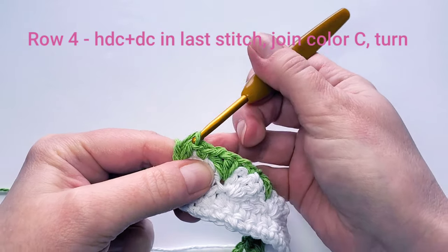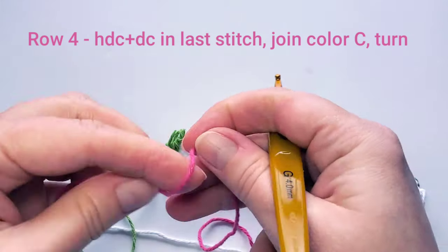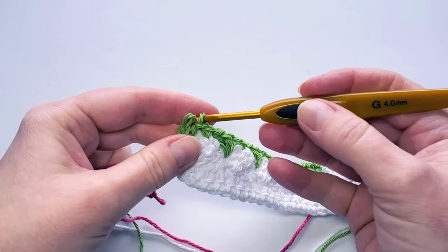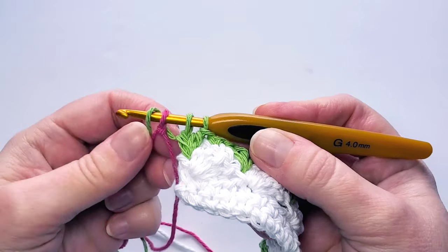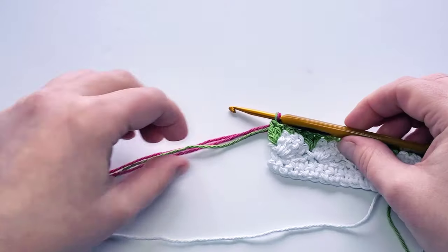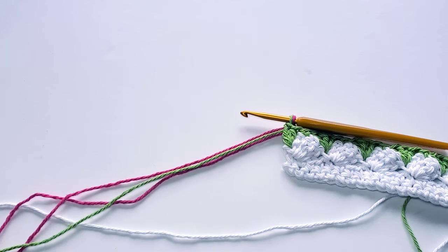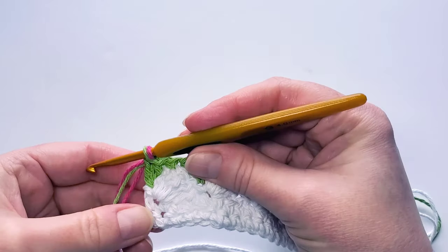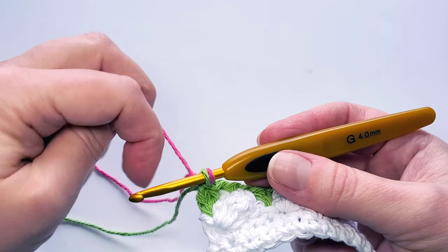Before finishing the last double crochet — two loops on hook — join the pink color. Take out the hook, make a slip knot with pink, insert the hook through the stitch loops and through the slip knot, yarn over the working yarn, and pull the two loops through. Now cut off the green yarn. The white yarn I always keep — don't cut that off. The colored yarns need to be cut after each row. Separate the yarns and find the pink one.